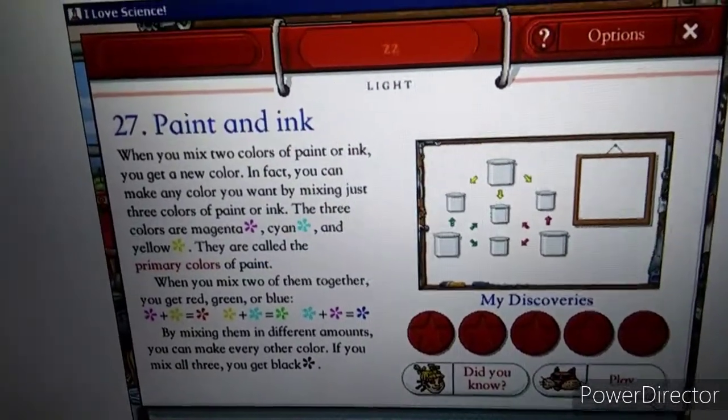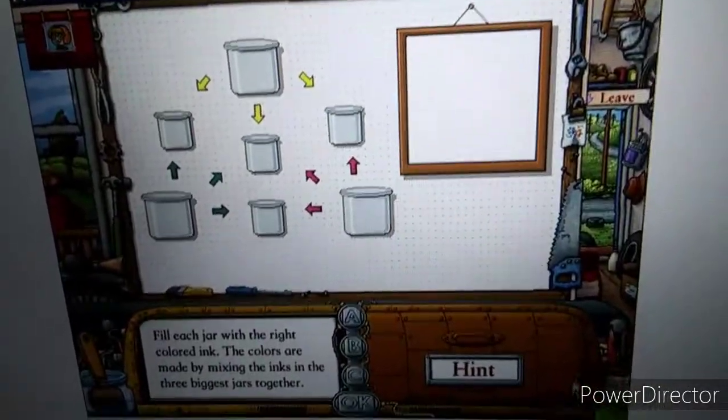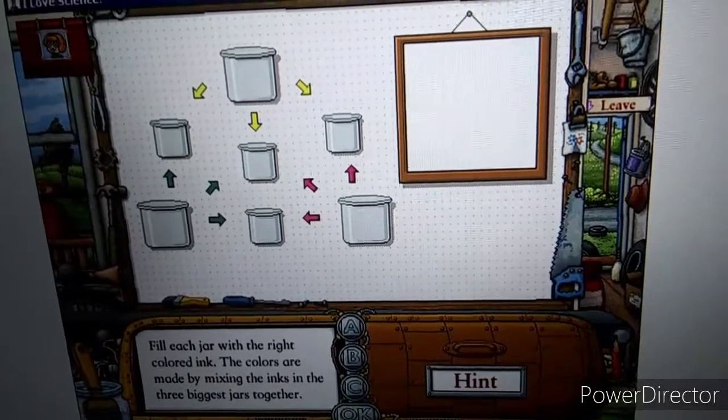Okay, Daisy Chain, take a look at this little old thing while I set out the first experiment. These are jars of ink. Can you fill each jar with the right colored ink? The colors in the small jar are what you get when you mix the colors in the big jars together.